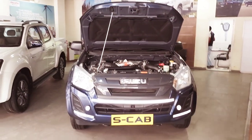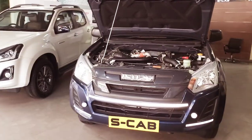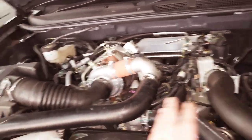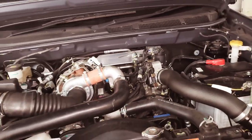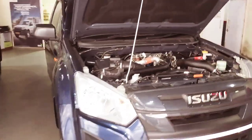Hello, I told you I would be doing another vlog regarding the Isuzu S-Cab. This model is 2.5, it has no cover, it has no adblue — that's the only difference. But the engine is bigger, meaning it's a 2500cc engine.